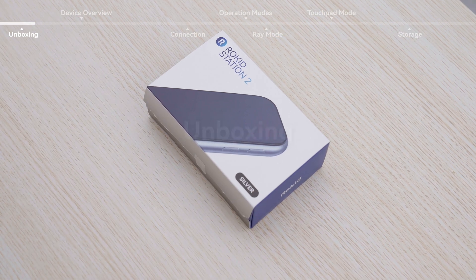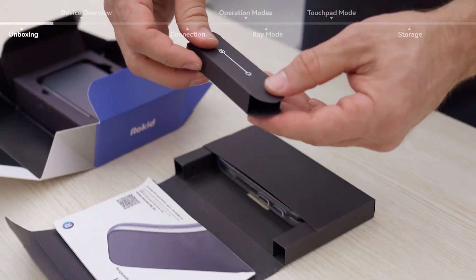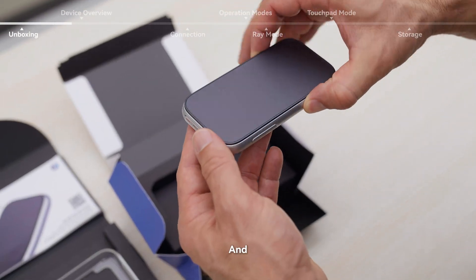Unboxing. Inside the box you will find a User Manual, Charging Cable, Protective Case, and the Station 2.